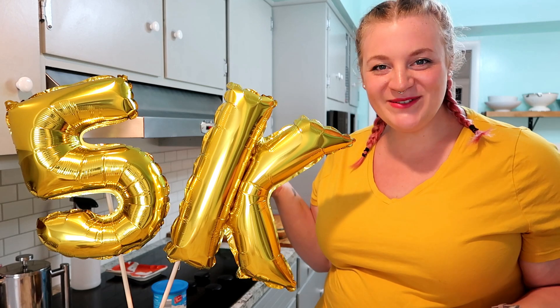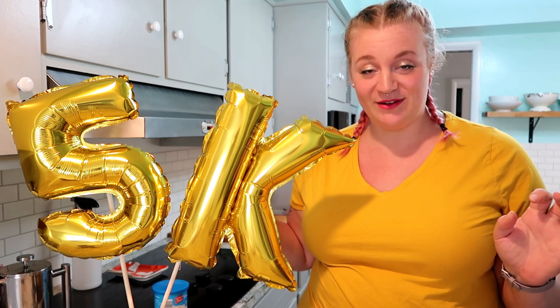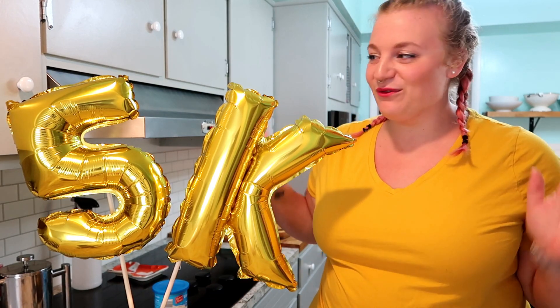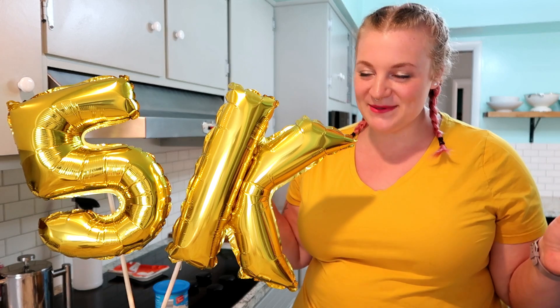Hey guys, welcome back to my channel! In today's video I am making cake pops. You might have noticed I have 5,000 subscribers — thank you so much for subscribing, watching, getting to know me, and commenting. This community has completely blown my mind. I'm so excited to have reached this milestone. I've been on YouTube for two and a half years and I couldn't be here without all of you, so thank you. I thought this was the perfect occasion to celebrate with some cake pops.